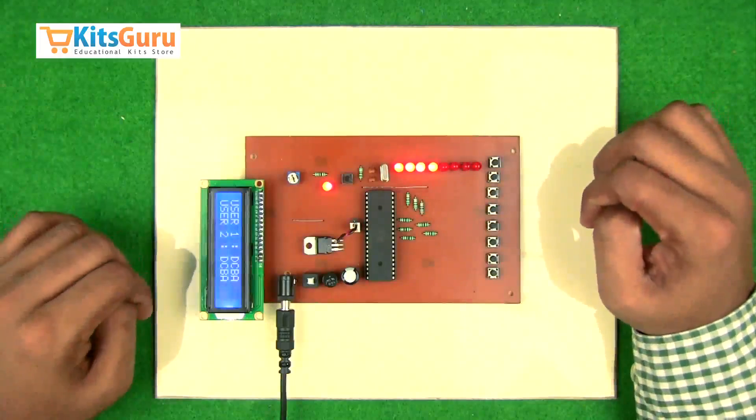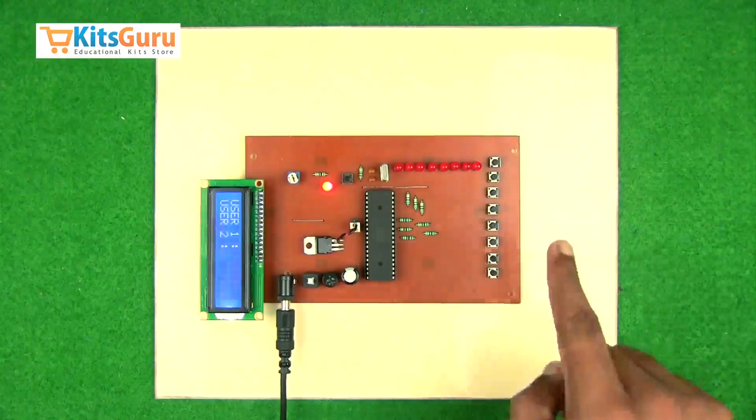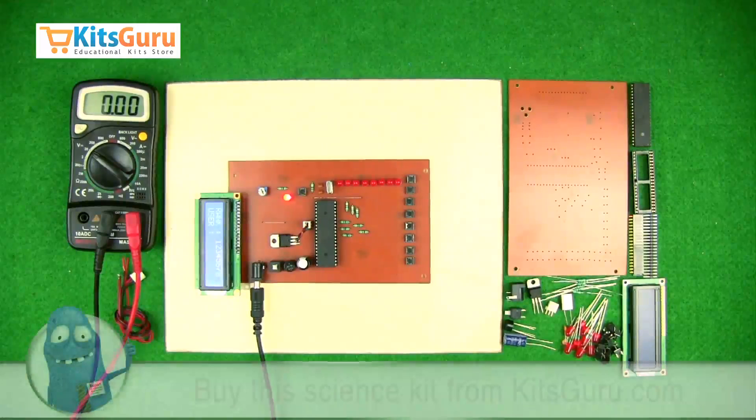This is how the kit works. You can order this kit from our website kitskuru.com, where you'll find two versions: one is the readymade kit as shown here, and the other is where you get all the components separately and can assemble them with the help of our video tutorials. In this section of the video we'll see what components are used in this kit, how to assemble them, how to check the power supplies, and how to convert a set of components into a complete working kit.